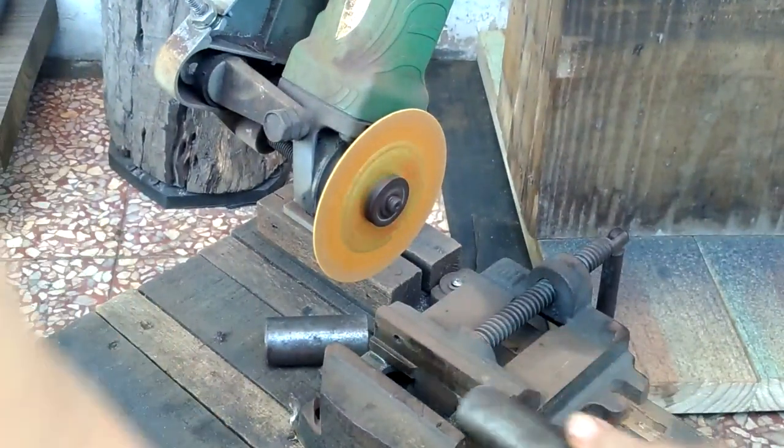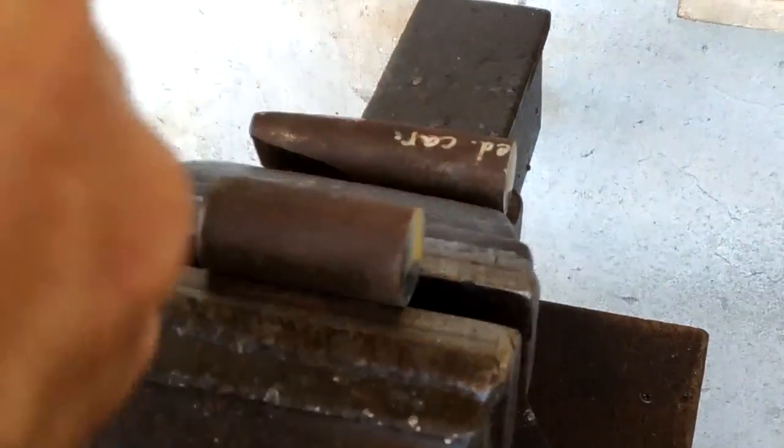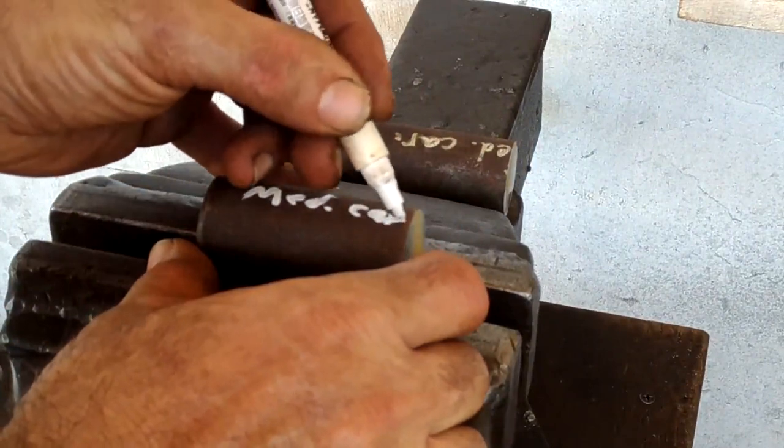I want this punch to be short for an odd reason, which I'll explain a little bit later. Be sure to mark the odds and ends that you're not using right away so you'll remember what they are later on.